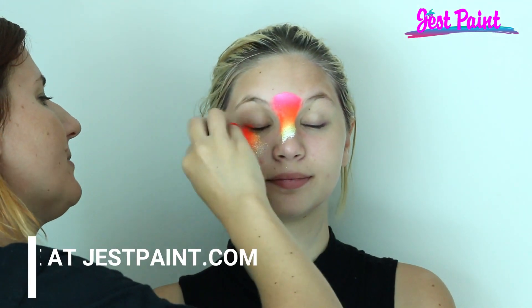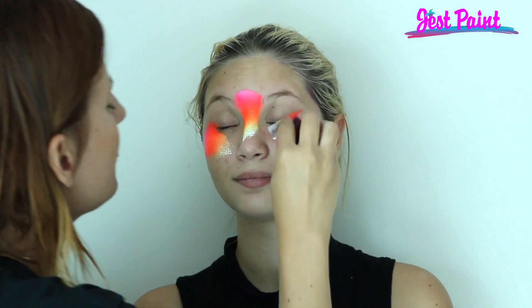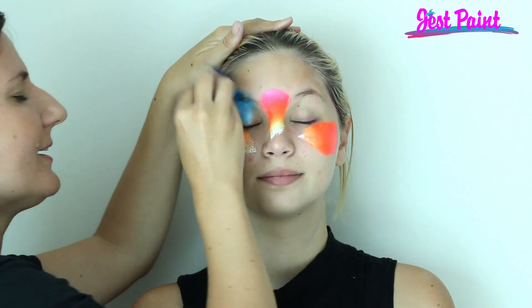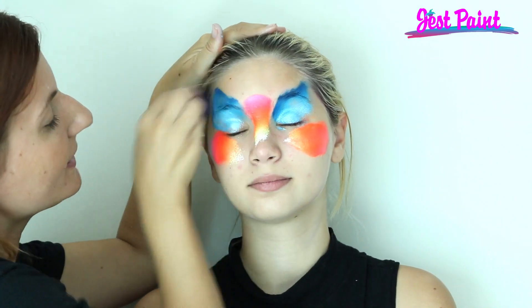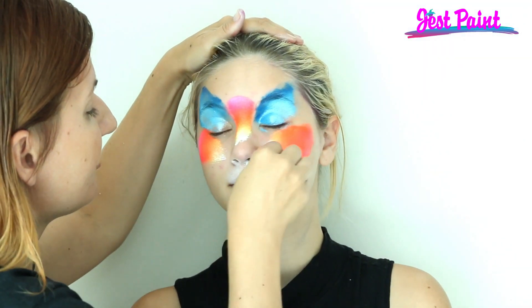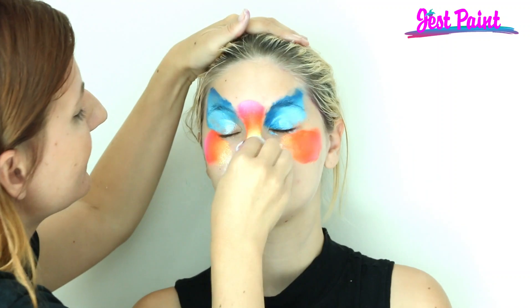We're going to do super speedy kitty using a bright fusion rainbow cake. Add some color to her cheeks, her nose, and a little bit over her eyes, and a contrasting color — this is going to be super bright and beautiful. Then put a little bit of white on the mustache; it's kind of like a butterfly.